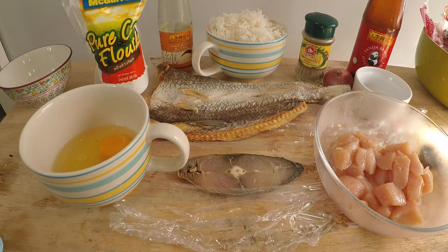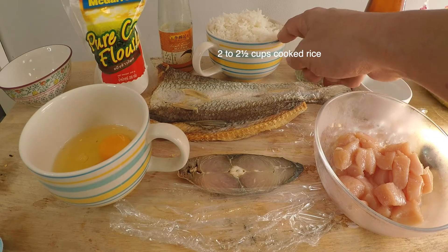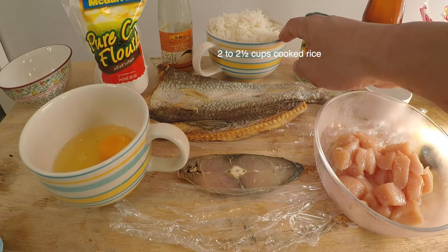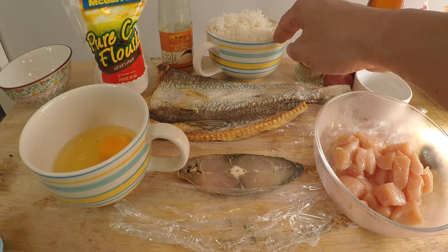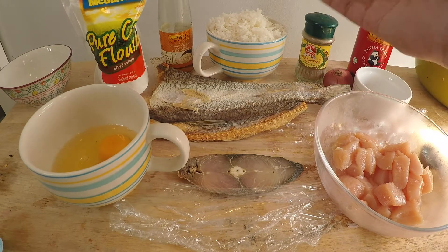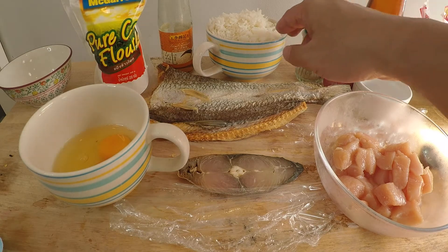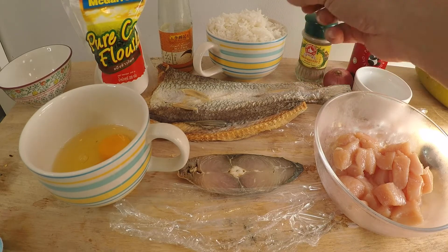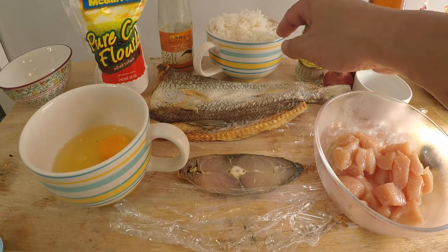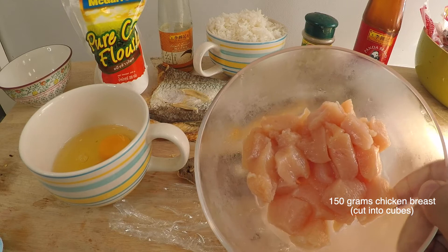Everybody has leftover rice, especially nowadays when we're mostly staying home. I have here two cups of cooked jasmine rice — I made these today. You can use day-old rice, but you have to make sure you have good quality rice, because if you have poor quality rice and you leave it overnight and use it as fried rice, most of the time the rice will be too hard. If you use good quality jasmine rice and leave it overnight, it still retains some moisture. So use good quality rice.